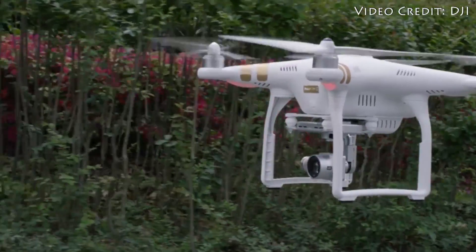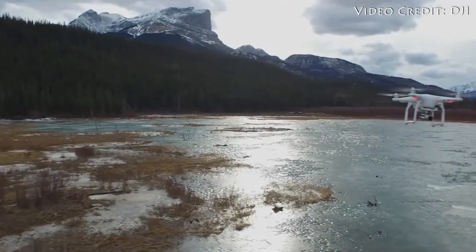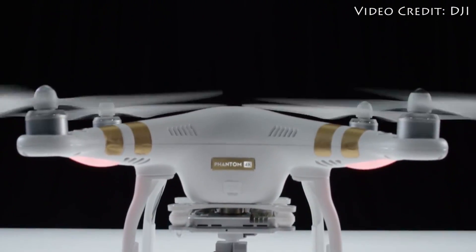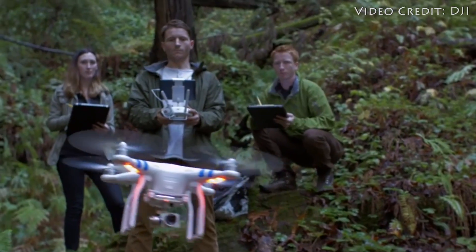A few years ago, only a couple people could take to the skies with UAVs, but with its entry-level Phantom drones, DJI has been gradually chipping away at both the technical and financial barriers that keep normal people away.